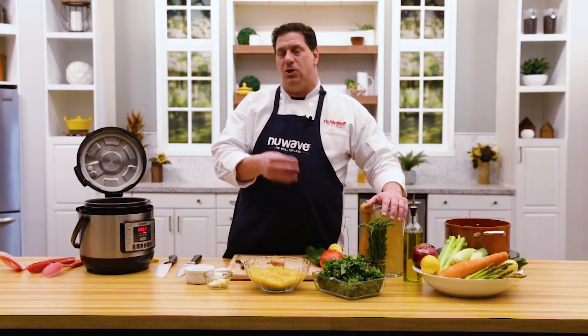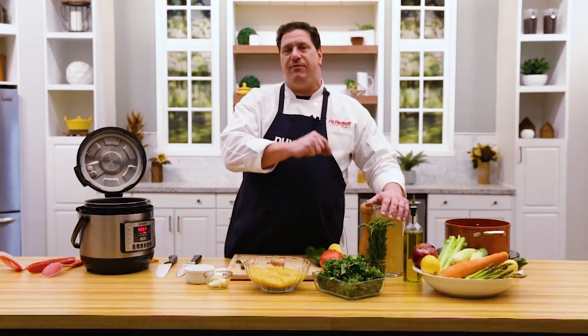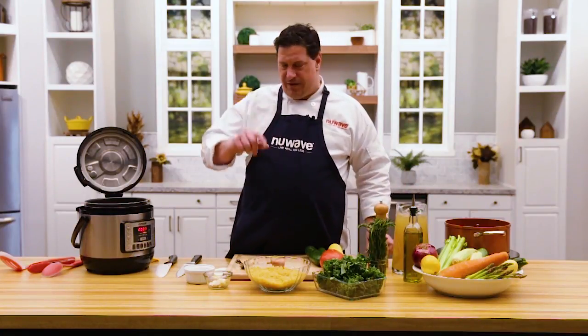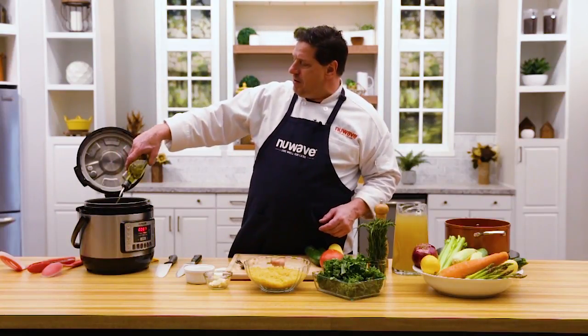This is actually a vegetable stock, but I made it from chickpeas. If you ever cook your own chickpeas at home to make hummus or chickpea salad, when you simmer your dried chickpeas save the water you cooked them in — it makes an amazing vegetable stock. A little trick for you. We're going to use that, and we'll give you the full recipe later.